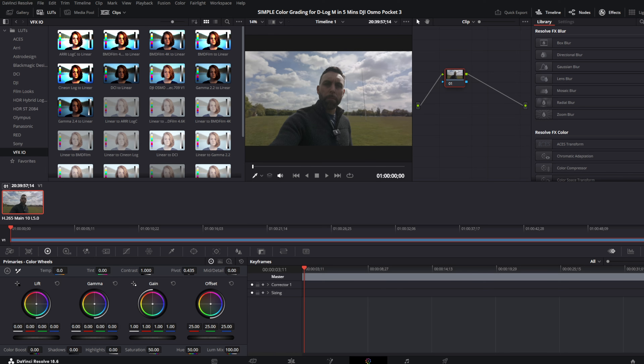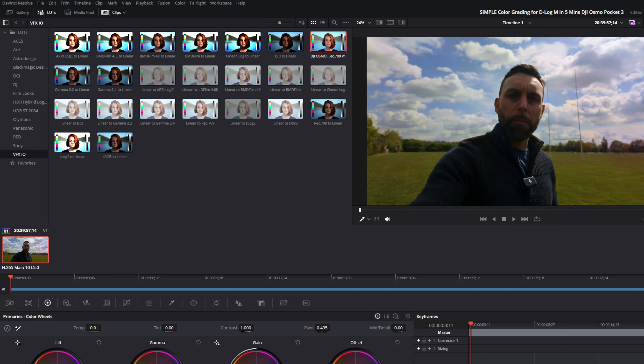Then all you need to do is go to your node in DaVinci Resolve, right-click on it, click on LUT, and select from the drop-down list the DJI Osmo Pocket 3 Rec 709. And there you go — that is your color profile all done. You can then make any additional changes as you see fit, and that is how you color grade it.